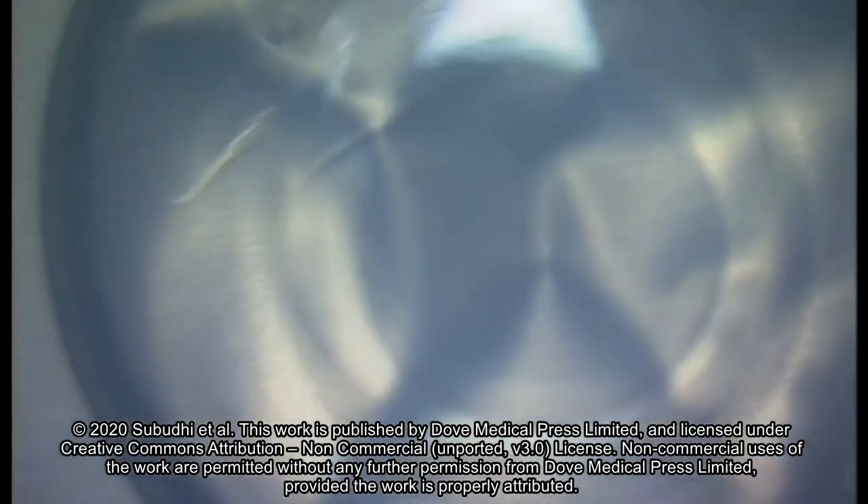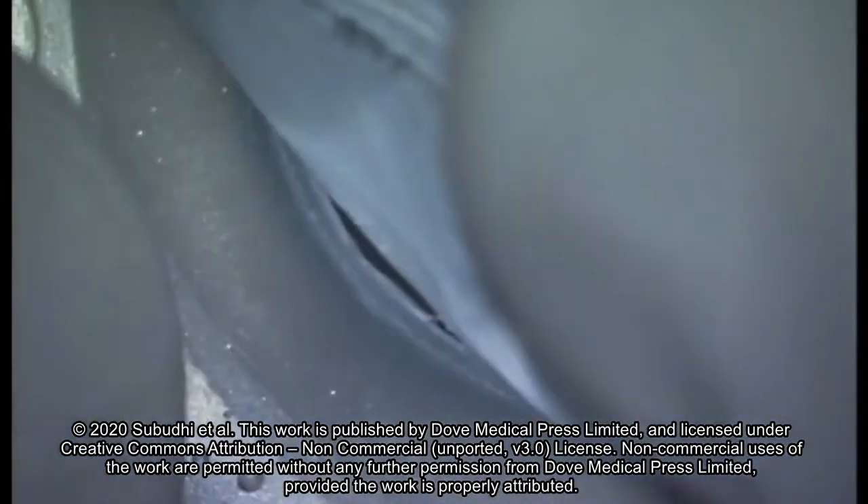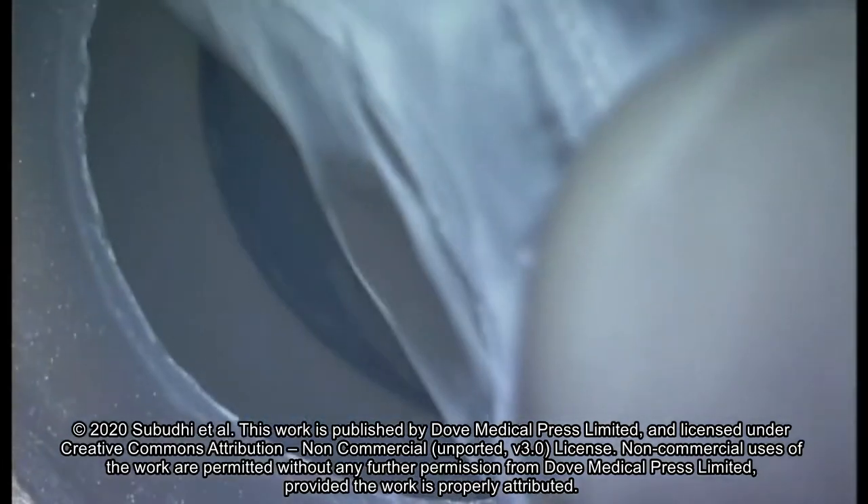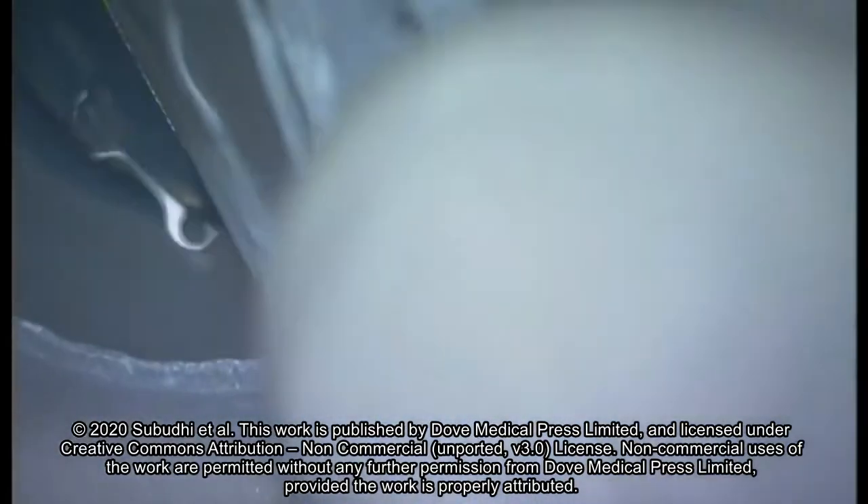Next, the aluminium foil is peeled from the pack's base, exposing the RIOL inside the sterile solution.